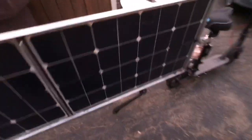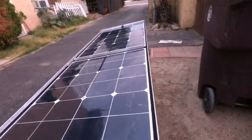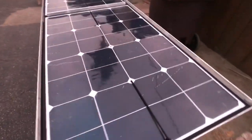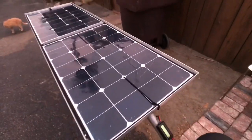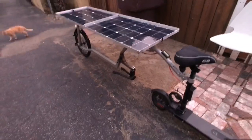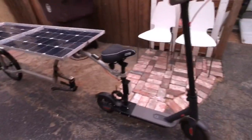We can angle these toward the sun, so that's how that works. We'll do some testing in the daytime. I just wanted to make a quick video updating that we got this together, and I can give you a little bit of an update on the GEET engine — let's take a look at that.